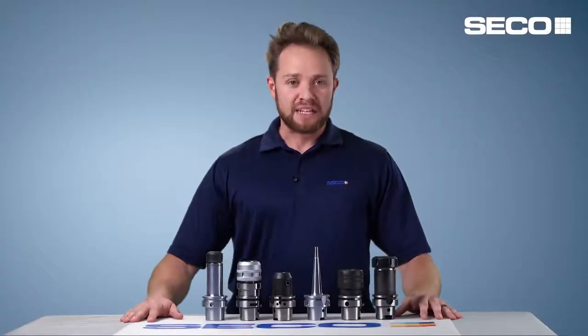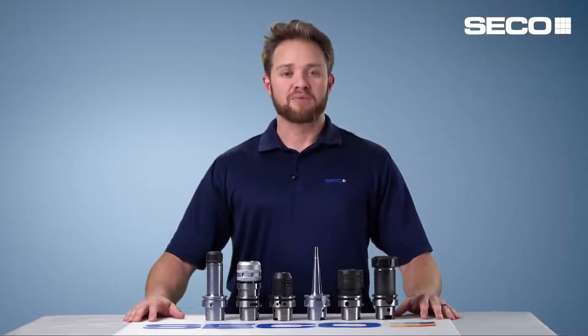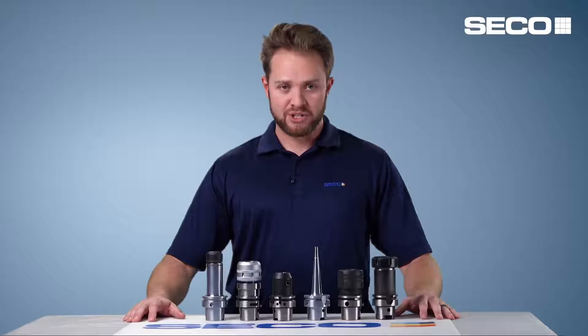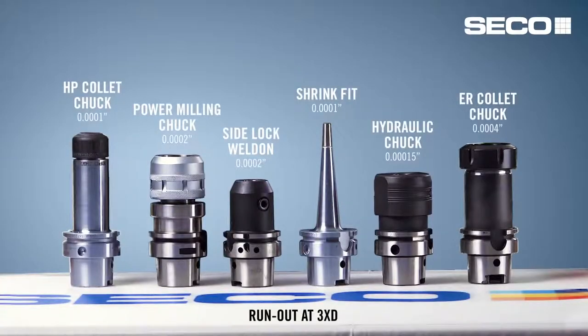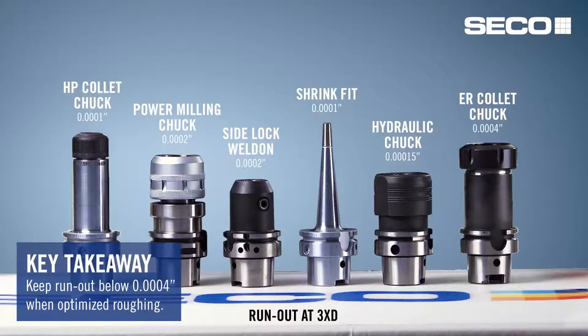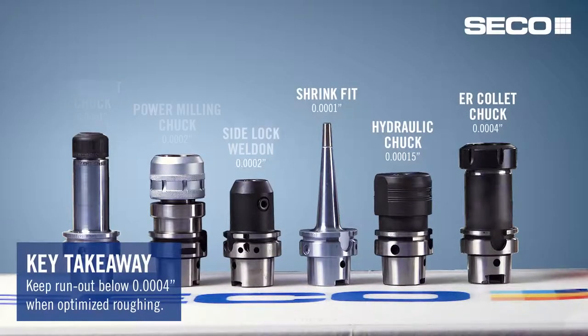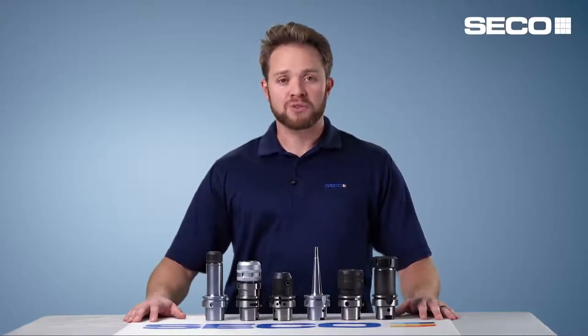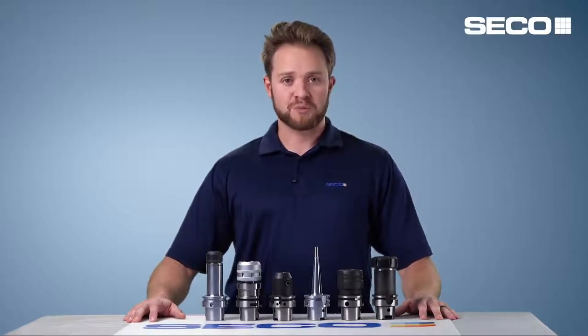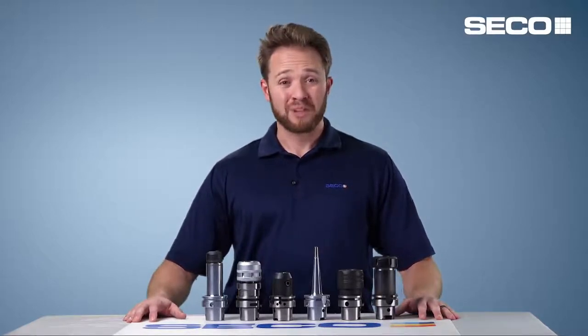You really need to consider the type of holders you're going to incorporate in these strategies. In front of me we've got the six most common holders seen in the manufacturing environment: shrink fit, side lock, ER collet chucks, hydraulic holders, milling chucks, just to name a few. The big important thing to remember is you've got to have minimal runout — anything more than four tenths is going to typically cut your tool life in half. Make sure you're using a good rigid shrink fit holder, milling chuck, or hydraulic holder, and keep those holders nice and clean, because even the smallest chips can cause runout and have a big impact on tool life.